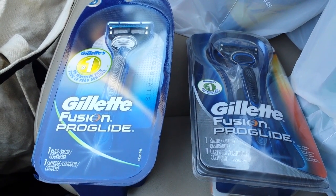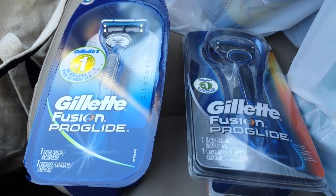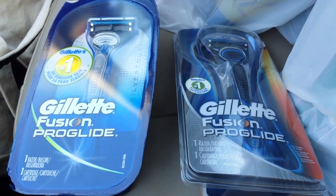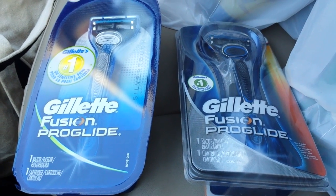Hey everybody, Michelle with Michelle's Frugal Living here. Thanks for watching my videos. Welcome to my new subscribers. I have been at Rite Aid this morning, and I'm going to make a full video later tonight about the things I got.